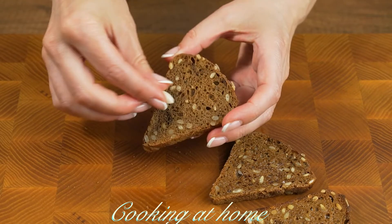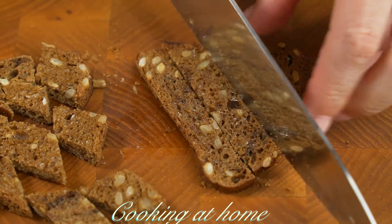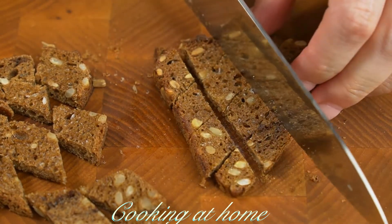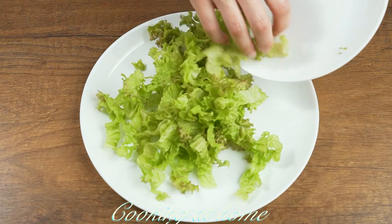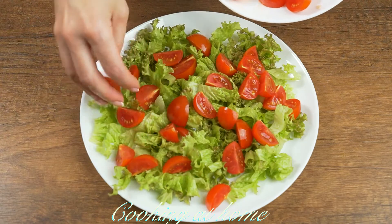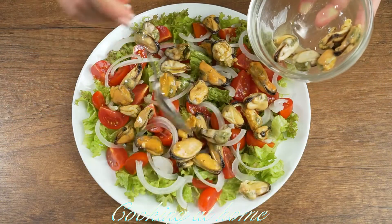Then let's cut the bread into squares. Now let's plate the salad — first the salad leaves, then let's add the cherry tomatoes, then the onions.